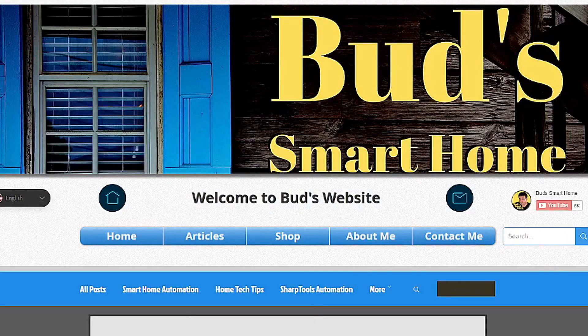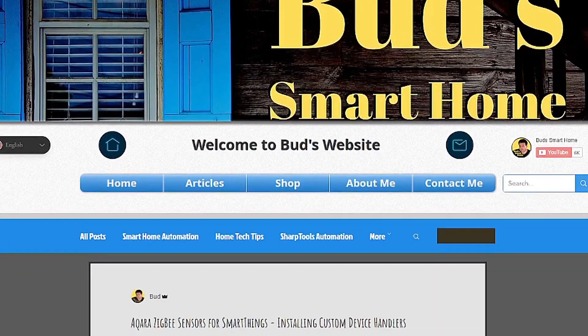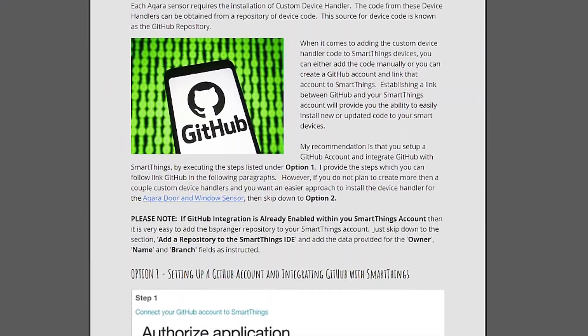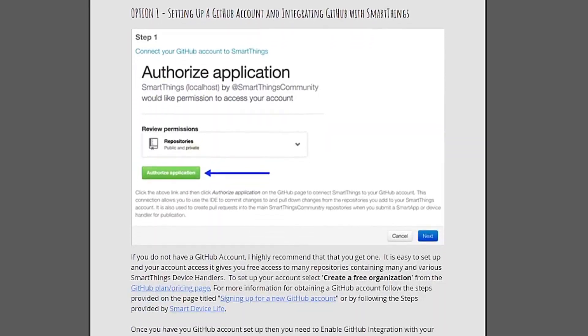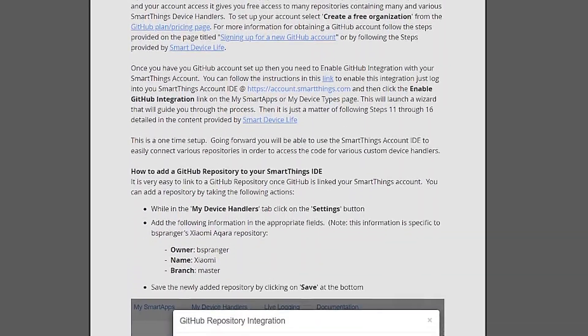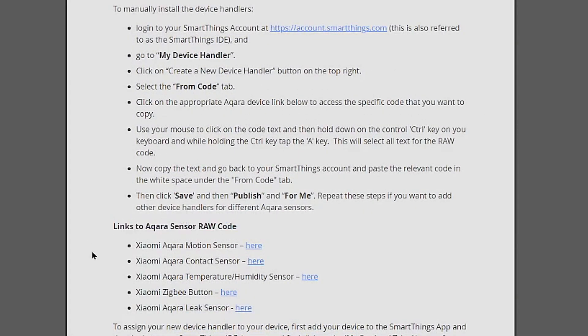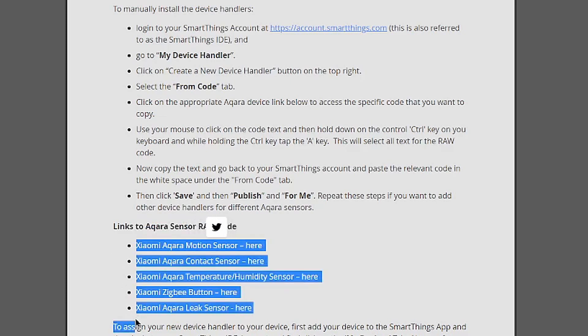If you want to purchase and install any of the sensors made by Acquera, visit Bud's SmartHome website. On my site, you'll find links to the GitHub installation code for all of the Xiaomi Acquera device handlers. You will also get free access to detailed setup guides for the Acquera door and window sensor, the Acquera Zigbee button, the motion sensor, the temperature and humidity sensor, and the Acquera leak sensor.